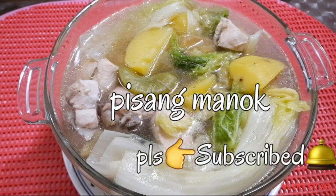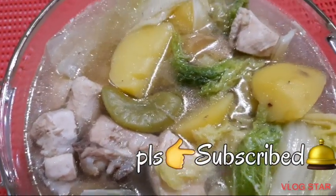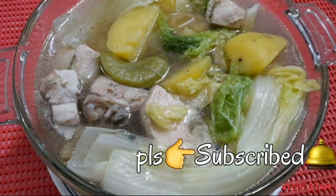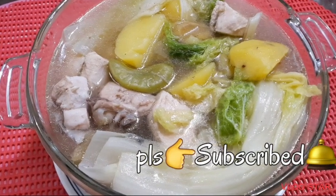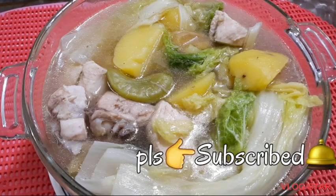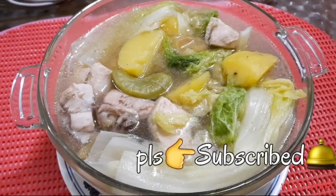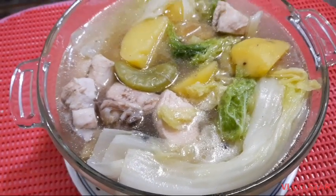Salamat po sa inyong pagsubaybay ng aking mga lutong bahay. Mag-shout out po sa lahat ng mga sumusuporta sa aking channel at sa aking mga lutong bahay. Huwag kalimutang i-hit ang bell button sa baba para merong kayong update sa lahat ng aking mga niluluto. Huwag kalimutang mag-like, mag-comment, at mag-subscribe sa aking channel. Thank you so much po. Abangan ninyo ang susunod kong pagluluto. Ito po ang aking channel si Laurie Ternia Vlogs — magandang buhay sa ating lahat. Ingat po tayo. Thank you so much and God bless us all. Bye!